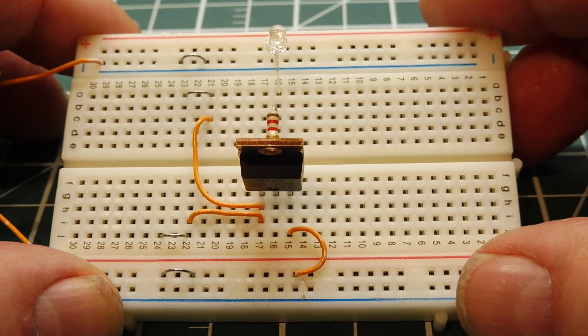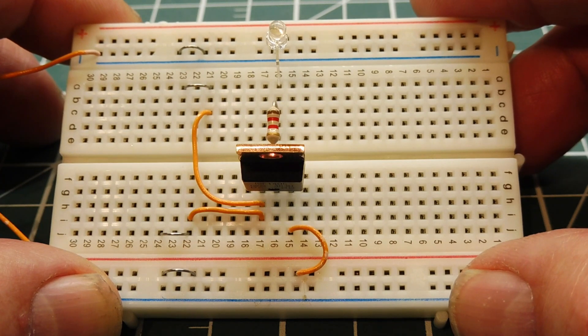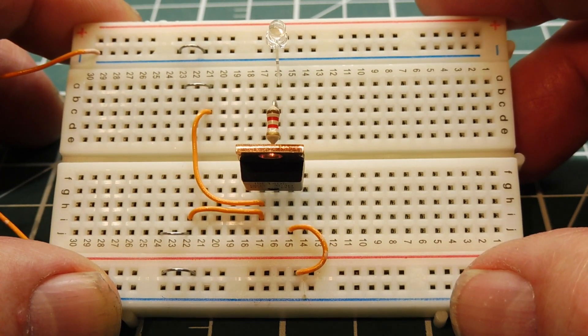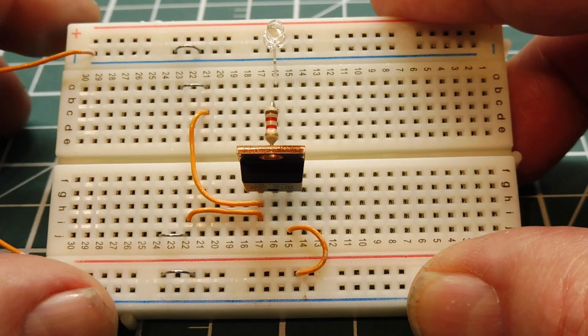In this video we're going to look at some simple MOSFET circuits. These circuits will be simple, easy to build, and have a low parts count. You could build some of these circuits to get familiar with the characteristics of a MOSFET.